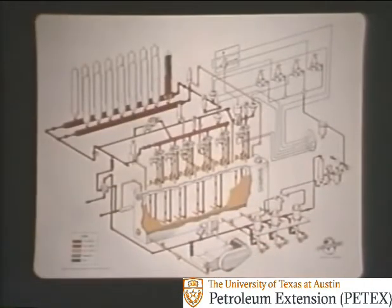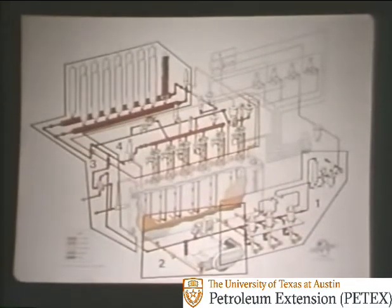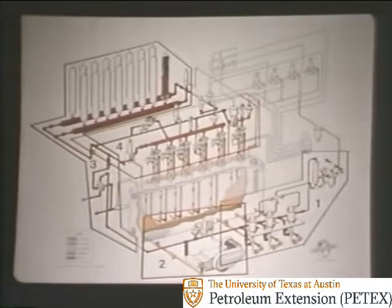This schematic of an entire accumulator unit shows the bottles at upper left — these store the fluid under pressure for operating the preventers. To avoid confusion, let's look at the unit in four principal areas: area one at lower right shows the air components; area two to the left shows the electrical components; area three at upper left shows the accumulator bottles; and area four shows the operating manifolds.